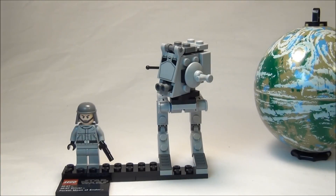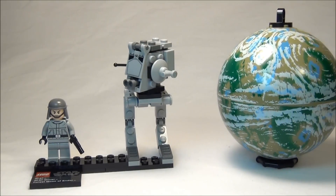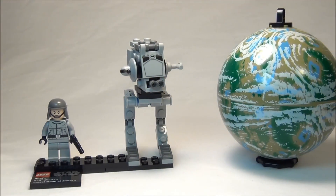It's a pretty neat little set. I do like the Lego Star Wars planet series a lot better than I thought I would initially, so I've actually started collecting all of them now. Anyway, I hope you guys enjoyed this little review. Please comment, like, and subscribe. Thanks!